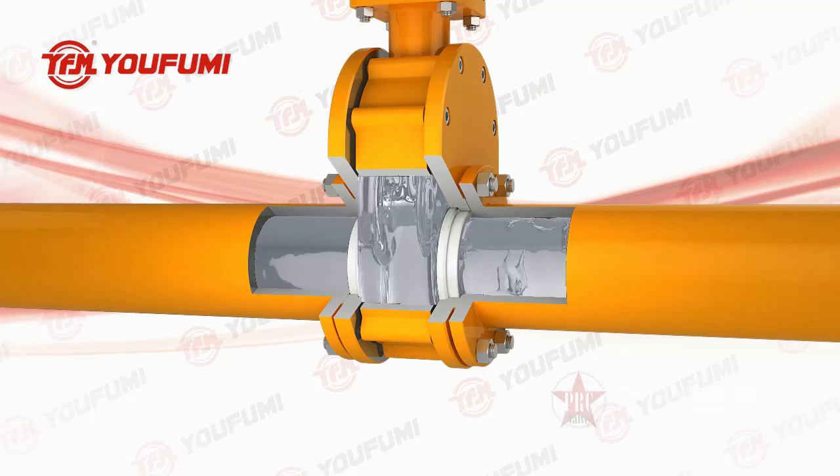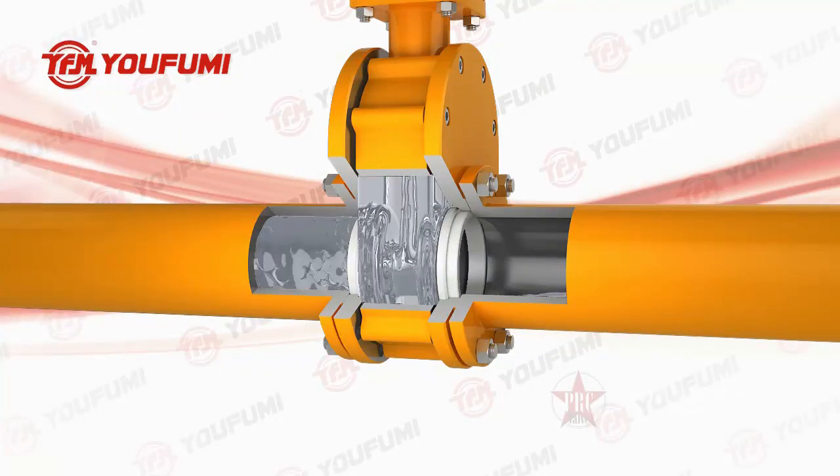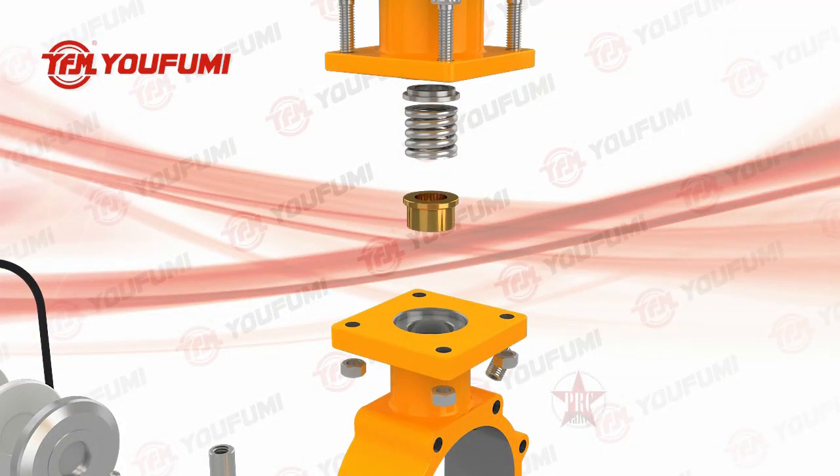Working principle: when air enters the upper air intake, the stem drives the plate downward to close the valve. The valve opens when the stem drives the plate upward by supplying air to the lower air intake.